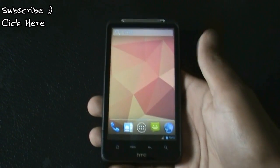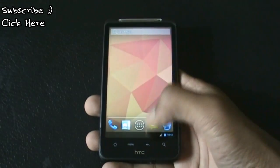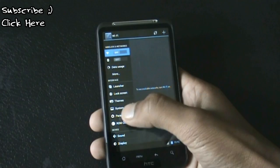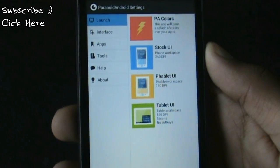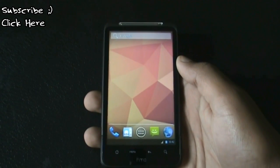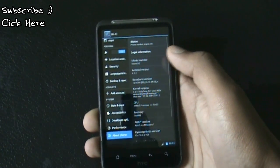You will be getting all the features of all three ROMs. You can switch to tablet mode, and between tablet mode and the stock UI, you can change them from the settings menu — between stock UI, Fabric mode, and tablet mode. There are many other options. This ROM is based on Android version 4.1.2.